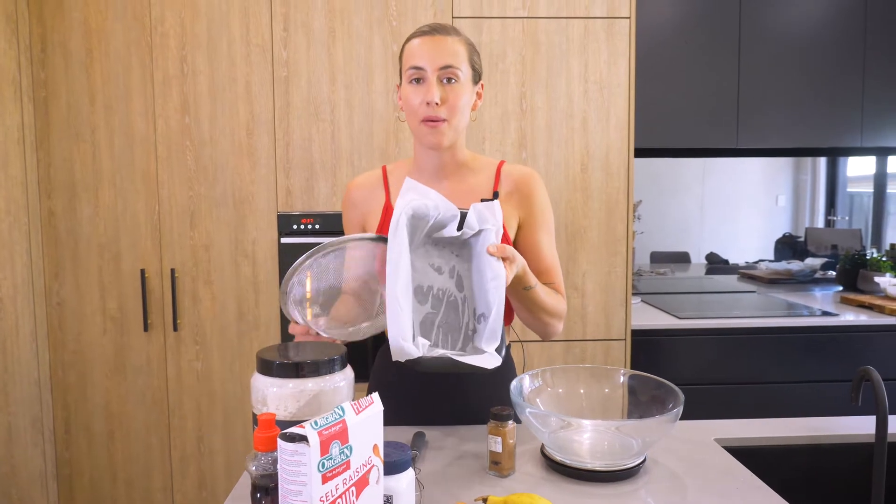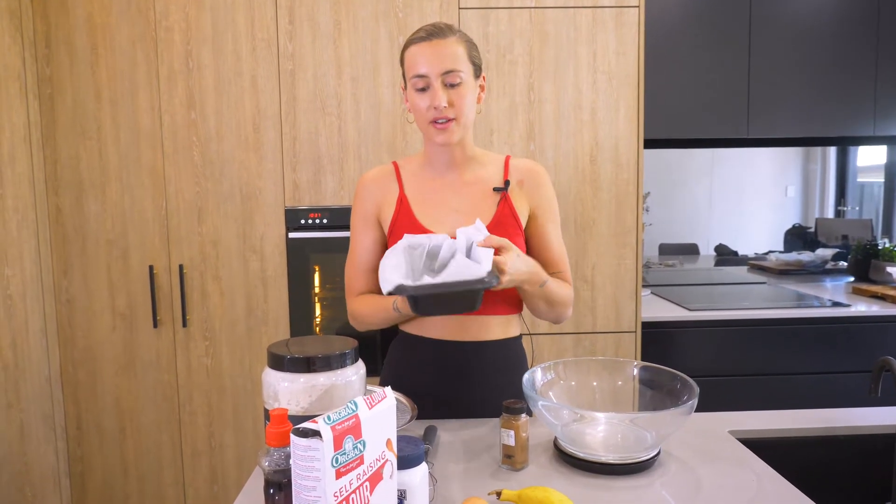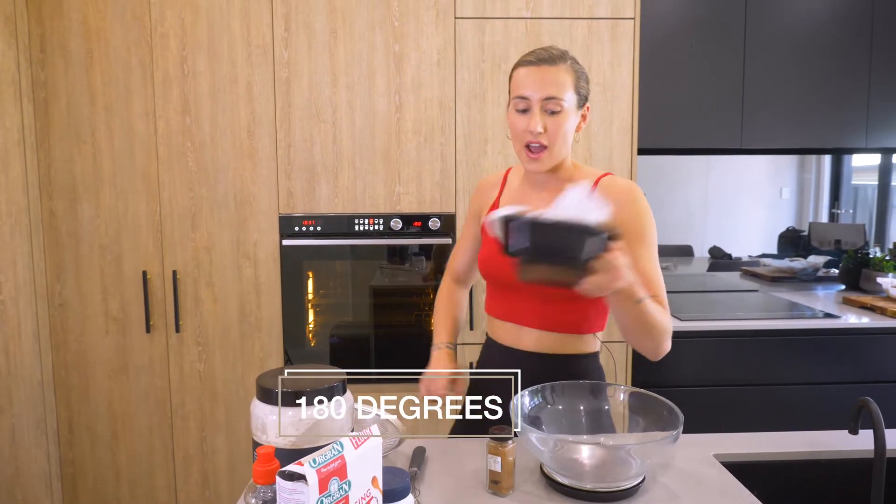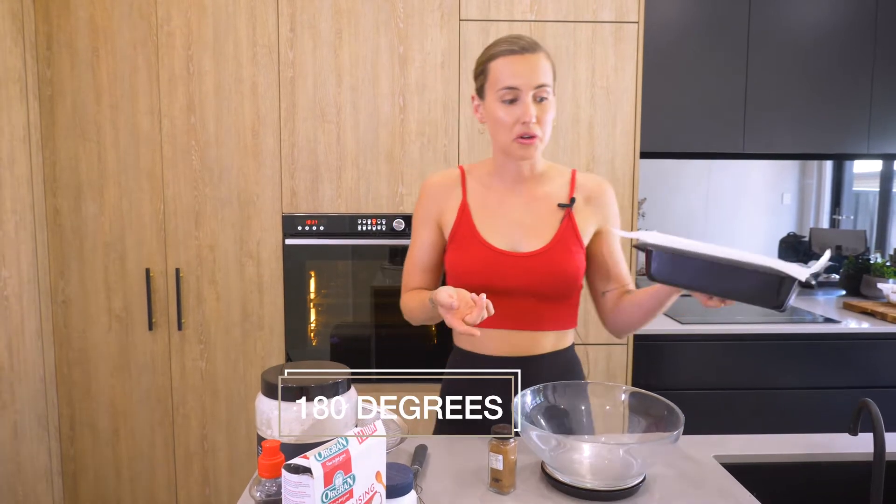I have pre-lined my baking tin — just sprayed it with a little bit of oil and pressed the paper in. The oven is set to 180 degrees and I have my bowl and my scales ready to go.